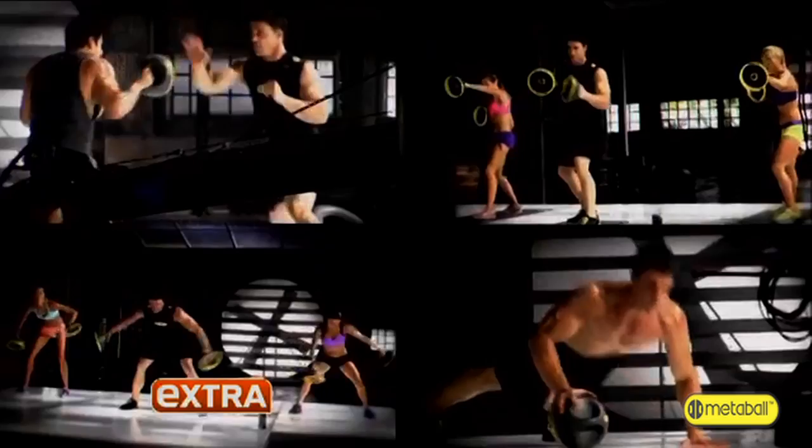Whether you want to lose weight or get ripped up, it's simple. The secret is in the MetaBall. You guys have seen things like this, right? Medicine balls?